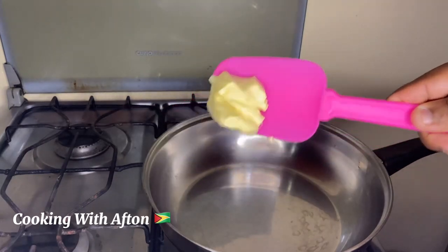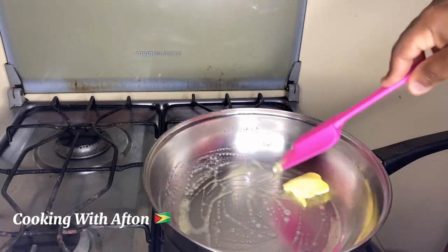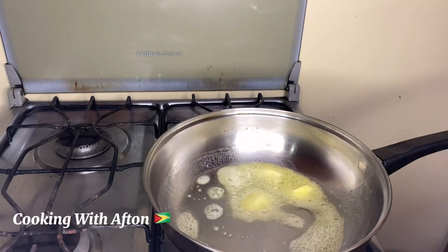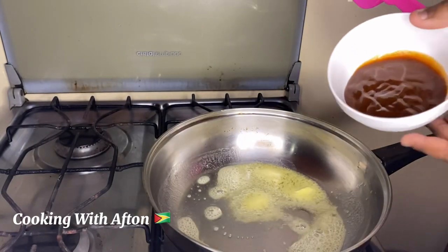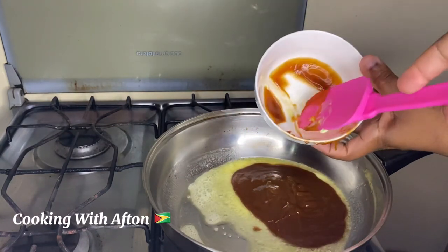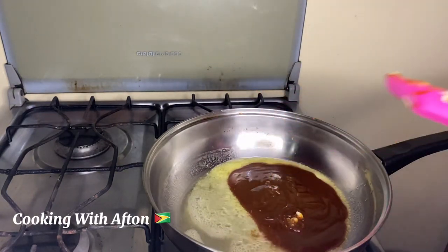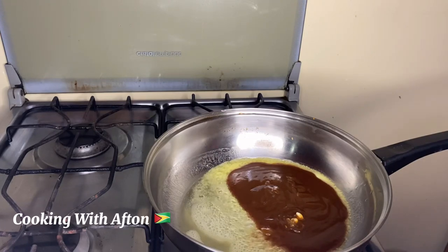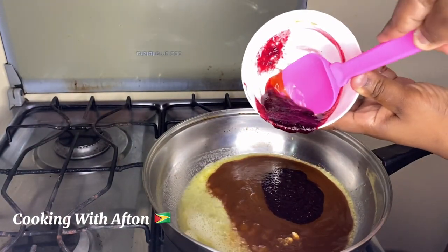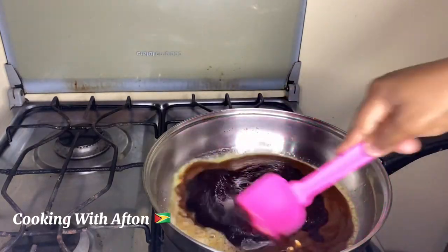Let's go to the stove. I'm going to pour some butter into my pan and let the butter melt. When the butter finishes melting, I'm going to pour in my barbecue sauce. Then I'm going to pour in my sorrel puree — I'll leave the link for my sorrel puree in the description box below the video.